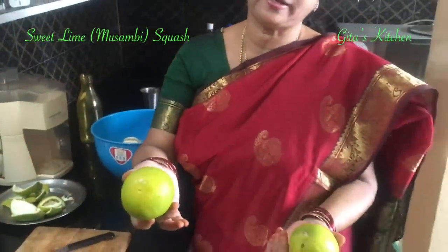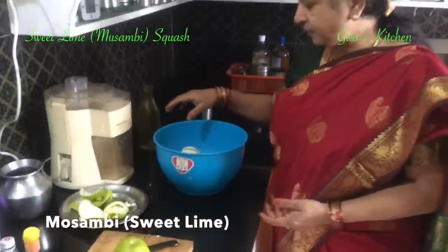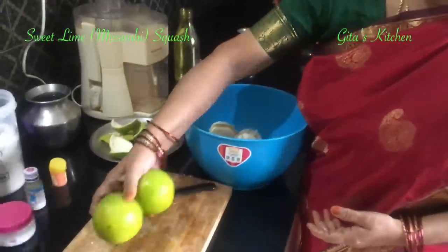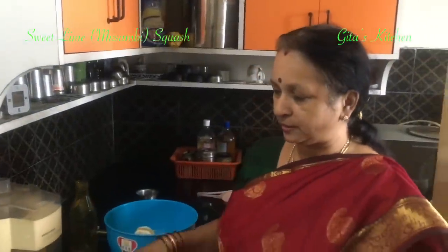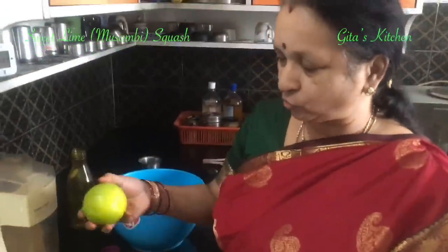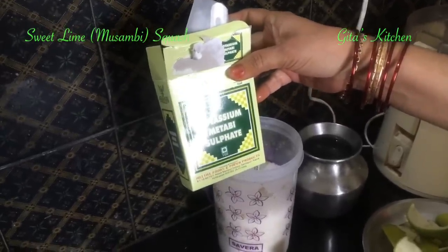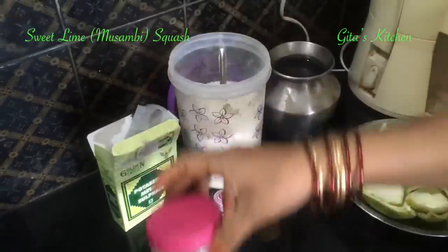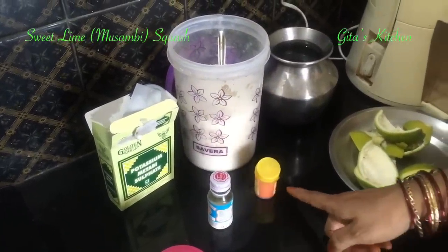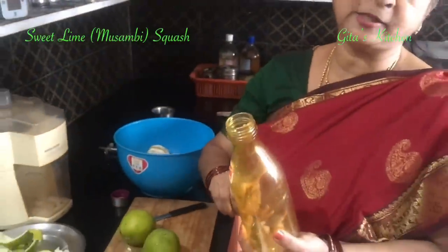Musambis are sweet lime. We are going to make sweet lime or Musambi squash. For this, I have taken about 8 of these. First we have to peel them. We also need sugar, a preservative called potassium metabisulphate, also commonly known as KMS, citric acid, orange essence, lemon yellow color, and a clean sterilized glass bottle to fill the squash.